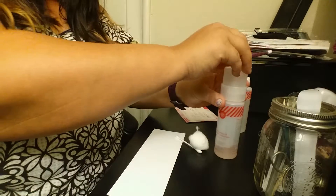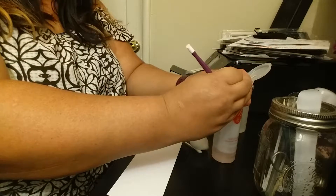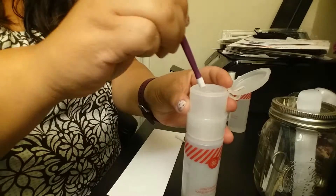Open it up because it's got the cool lock lid. I'm going to give it a quick little pump just to get enough liquid right up at the top. Dip it in.